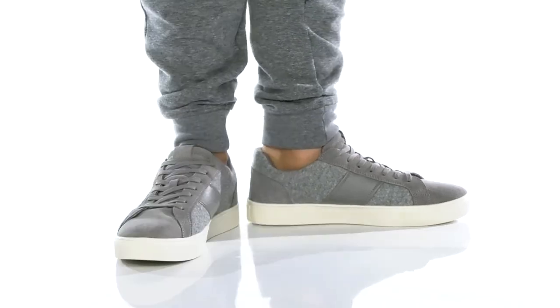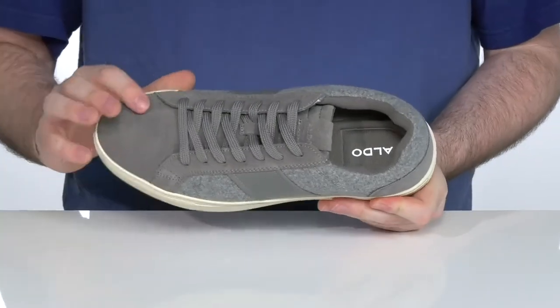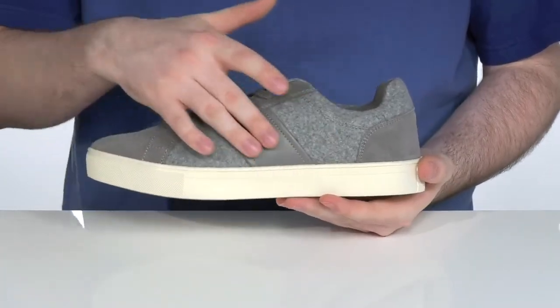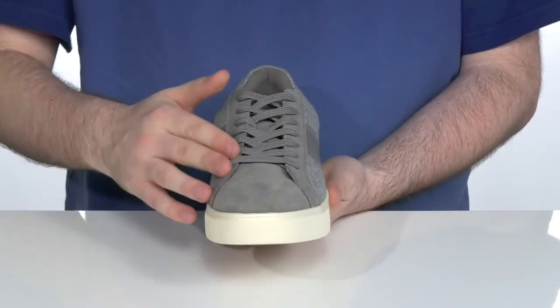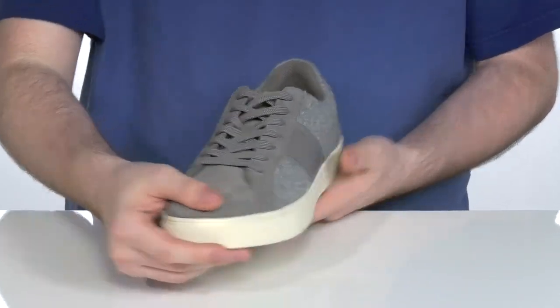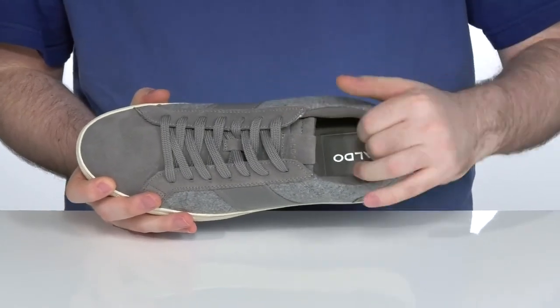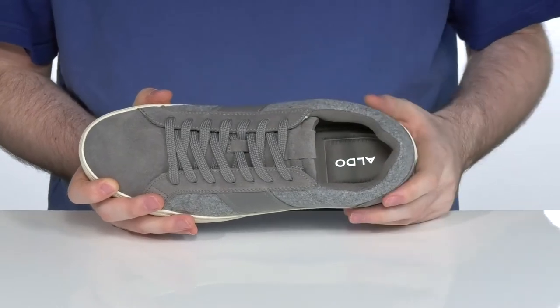Add some easy versatile style to your wardrobe with this sneaker from Aldo. This silhouette is made with a suede and textile upper with some leather overlays in the middle there to add some extra appeal and durability. It has a traditional lace-up style for that easy on and off, keeping it super secure, especially with that padded interior on the collar and the tongue. It is a textile lining to make sure it's breathable.